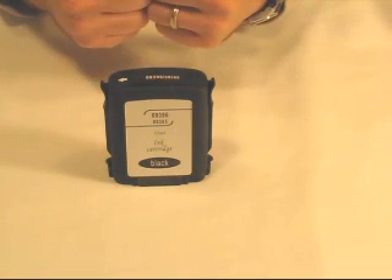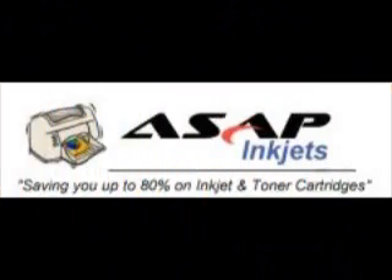We hope that this makes you an informed buyer. Next time you look for inkjet cartridges, consider ASAPinkjets.com.